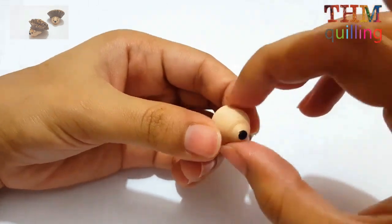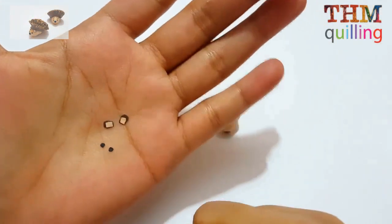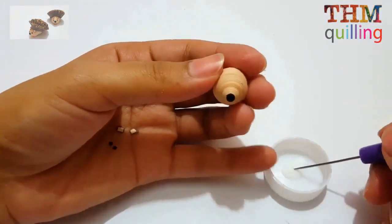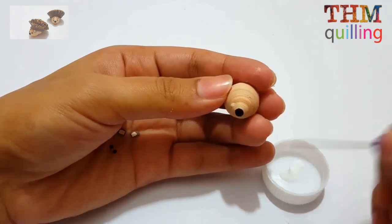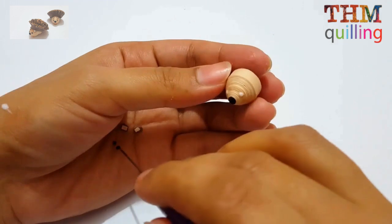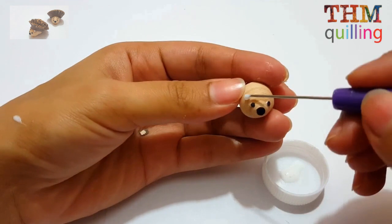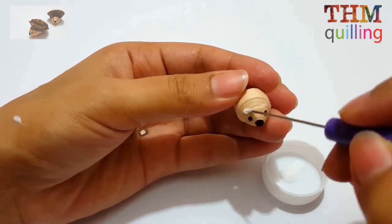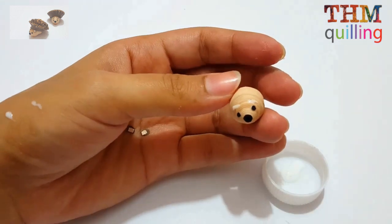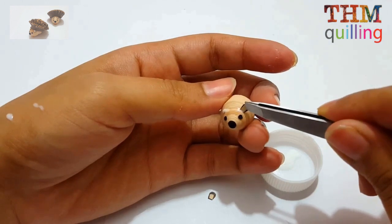Now we will be adding small parts which are the ears and eyes. We have already made the ears from brown and skin-colored strips — each ear consists of a larger portion of brown strip and a smaller portion of a skin-colored strip. The eyes are small circles cut from black strips. Using tweezers, we are placing the ears, and the face is now complete.